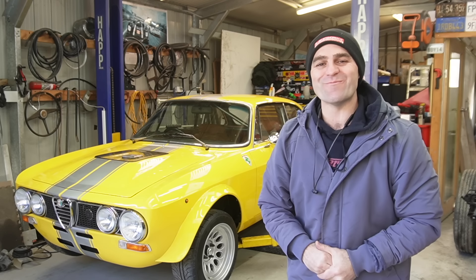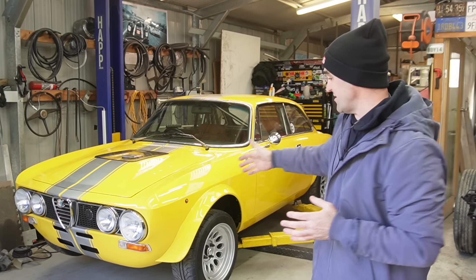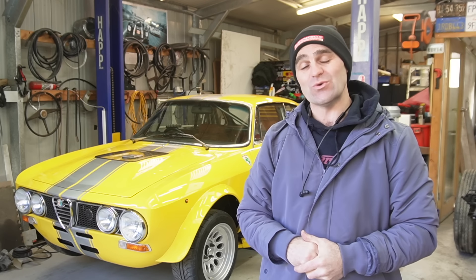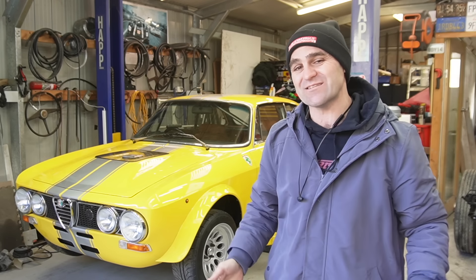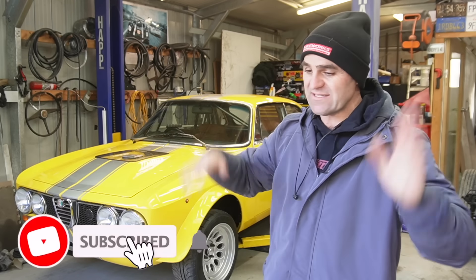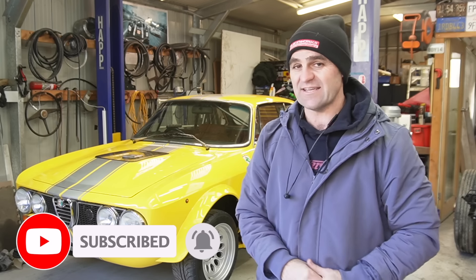All right guys, welcome back to another very cold episode of the Alferrari. For those who don't know, this is my 1973 Alfa Romeo GTV 2 litre that I've swapped in a 2000 model Ferrari 360 V8. If you've missed it, I'll put a link up above so you can catch up. And like always, do the things — like, subscribe, and comment. That all helps out that crazy algorithm.